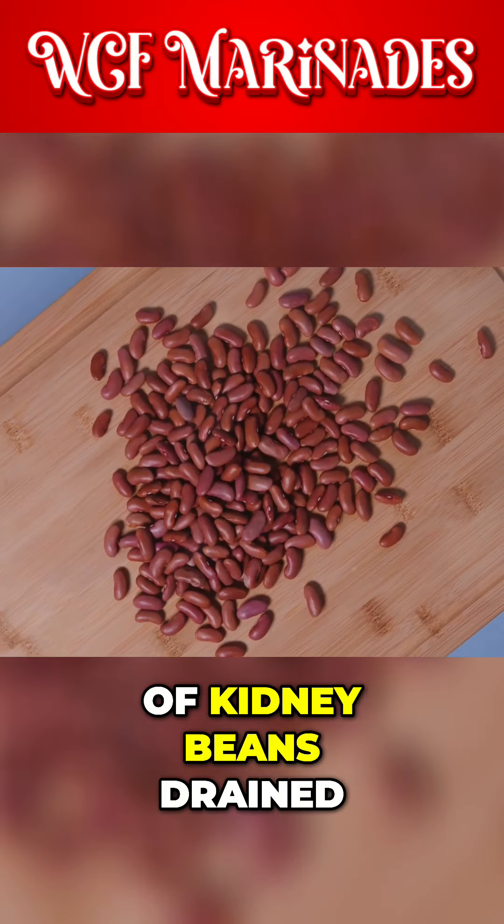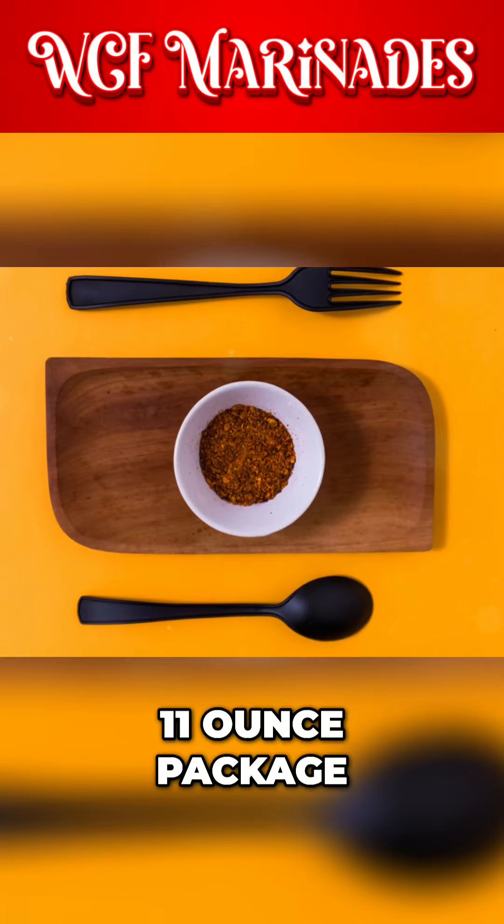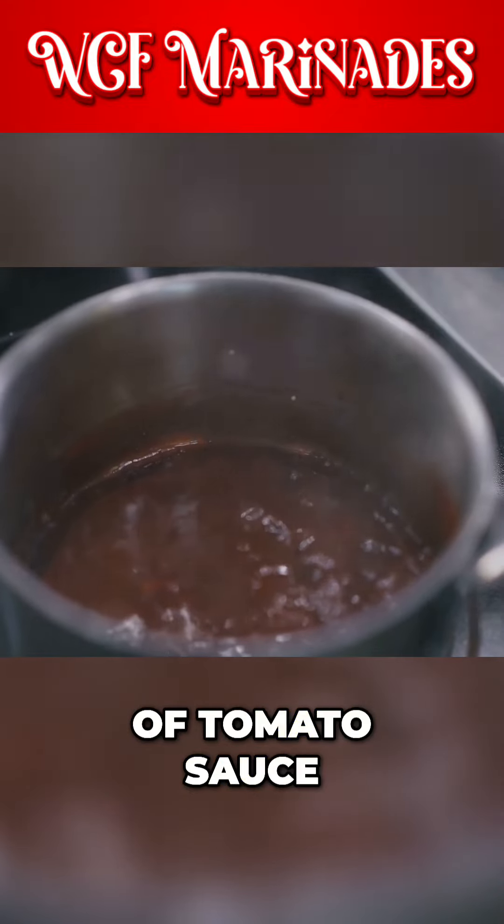One can of kidney beans, drained and rinsed, a quarter cup of taco sauce, an 11-ounce package of taco seasoning mix, and a half cup of tomato sauce.